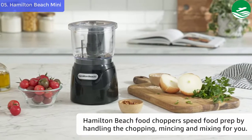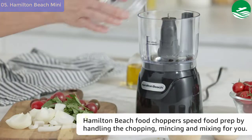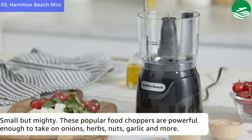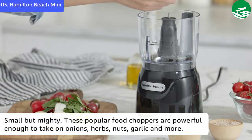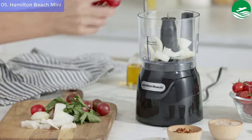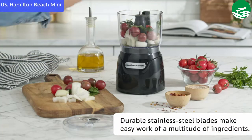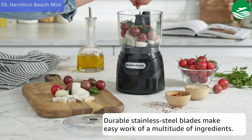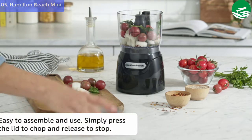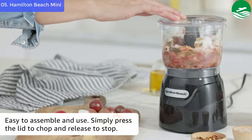List number 5: Hamilton Beach Cup Food Processor and Vegetable Chopper. The Hamilton Beach Mini Food Processor makes quick work of chopping onions, herbs, nuts, and numerous other ingredients. The unique stacking and pressing design results in clean, efficient use. Simply stack the bowl on top of the lid, press down to turn on the on/off switch and begin processing. Its compact design is perfect for small kitchens or limited storage space.